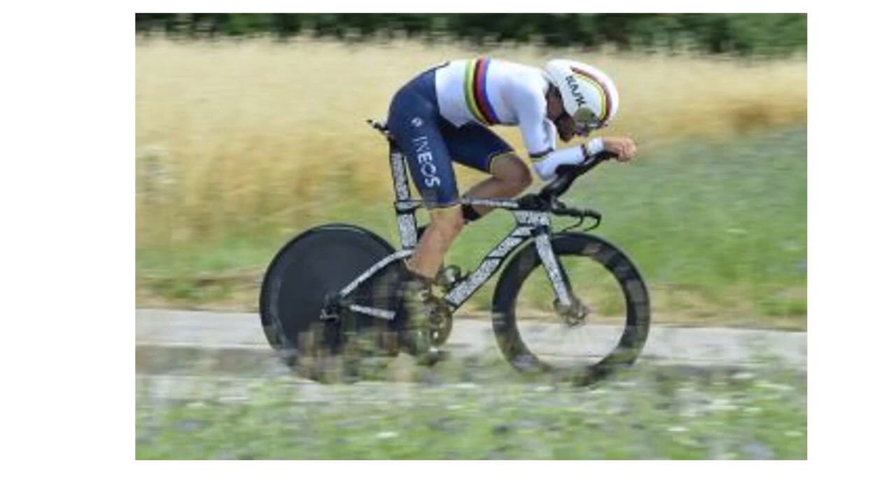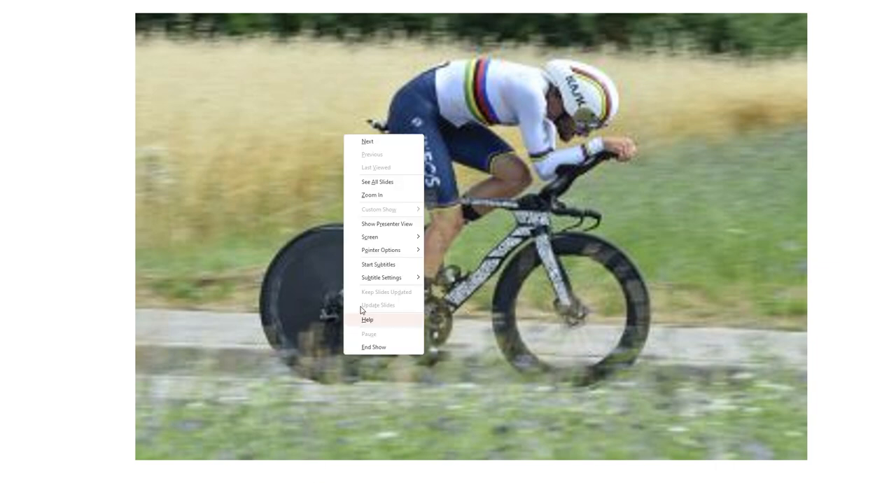Today Pogacar won the national championships for Italy by about 30 seconds over Catania, and he's on his new bike. This is the only photo I could find - it's really grainy - but I want to go over his position and compare it to some of his previous positions, and also look at the new bike and how that interacts with him.